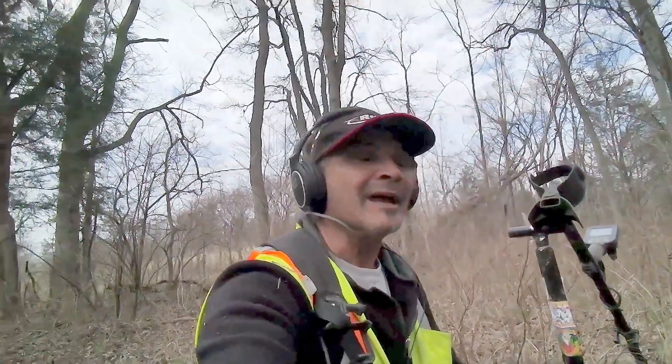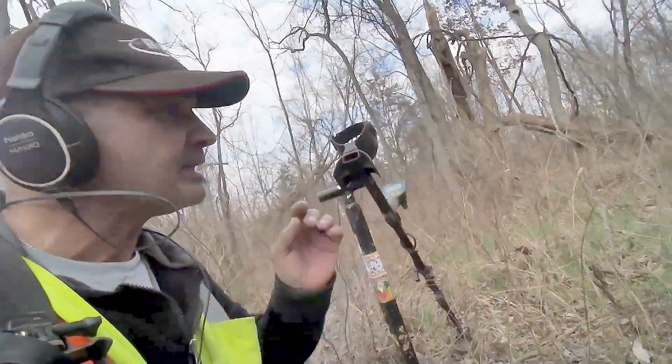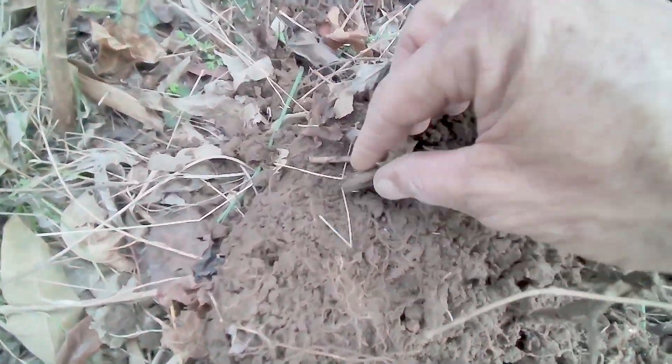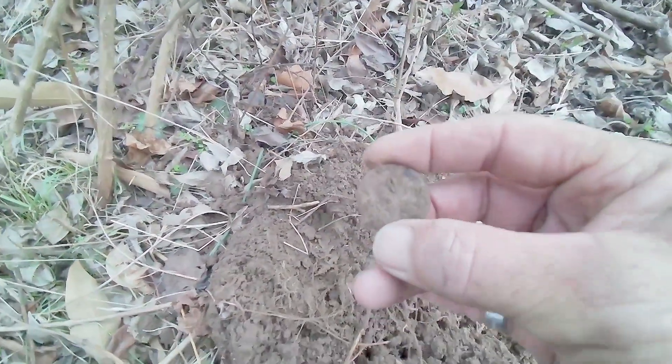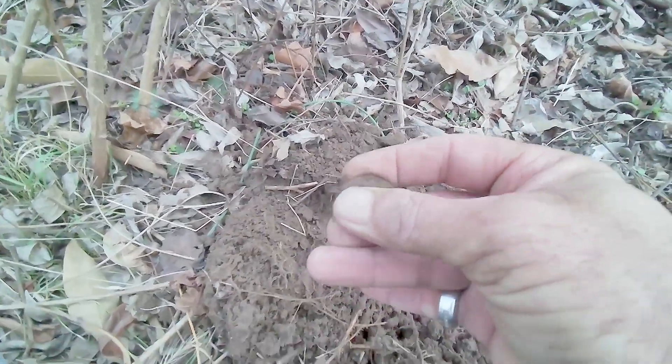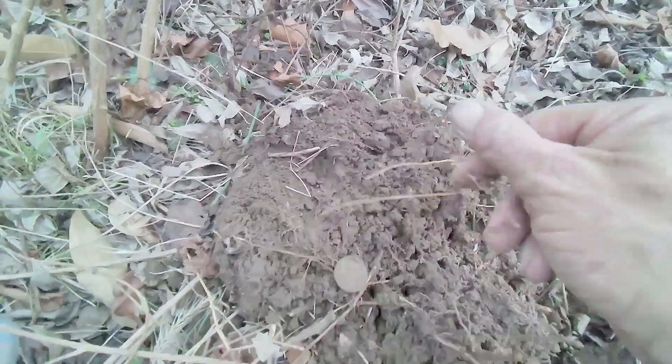Good morning, treasure fans! I'm out here again with permission. I came across my first good signal — it's giving me a 24 on the Simplex. I believe I found a button; that's what it's looking like. It's really light.